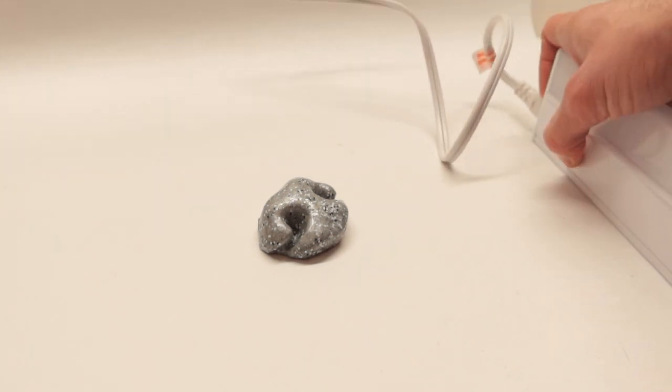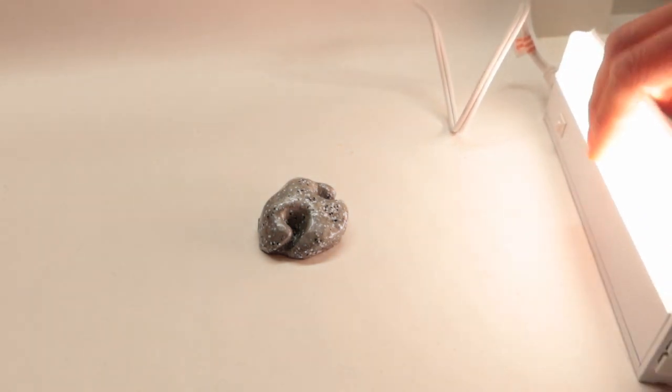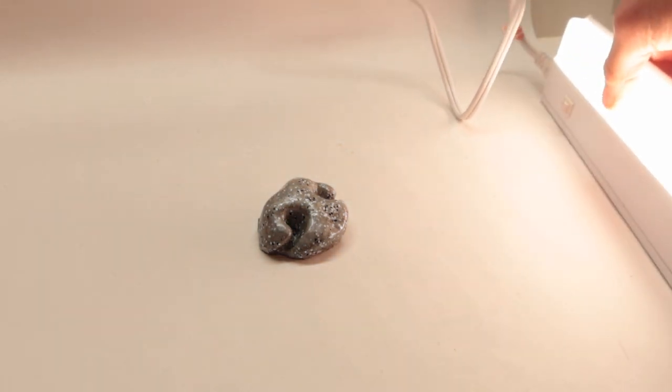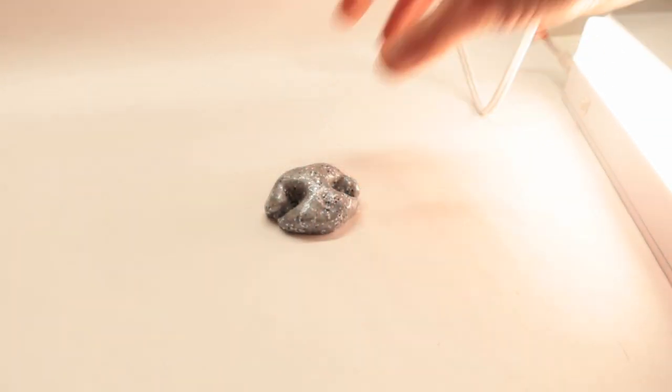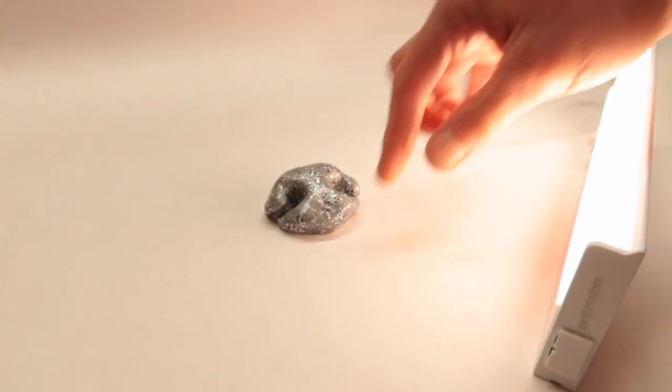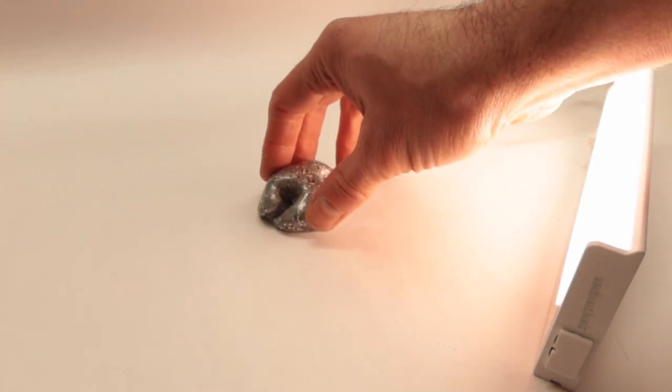Another tool you can use is an LED light, which is different. Different kinds of lights give you different possibilities, and you have to find which one works best to fill up all the different shades that you get.